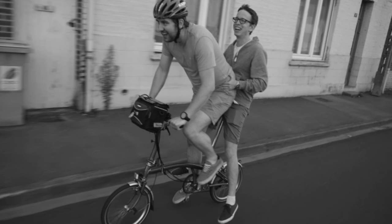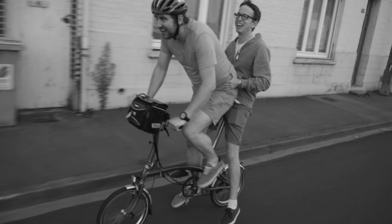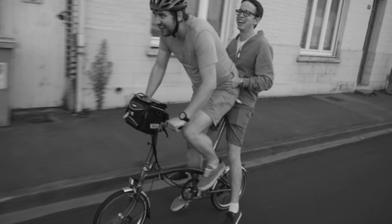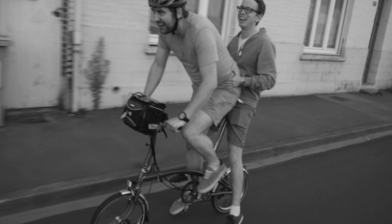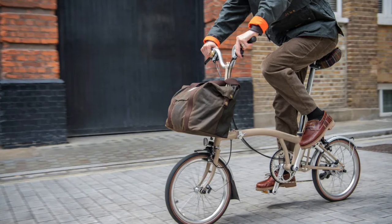I would love to go on a trip with a Brompton — cycle somewhere, take it to a hotel every night, and use it as transport. It sounds a bit romantic, but that is the kind of thing they excel at.